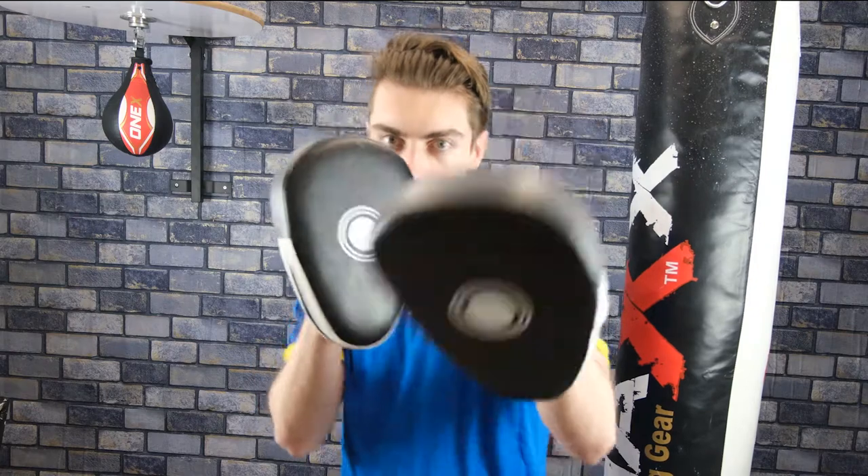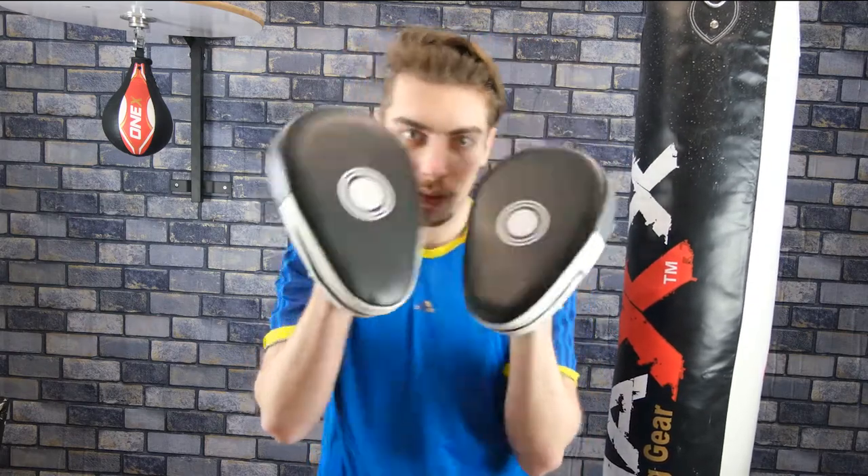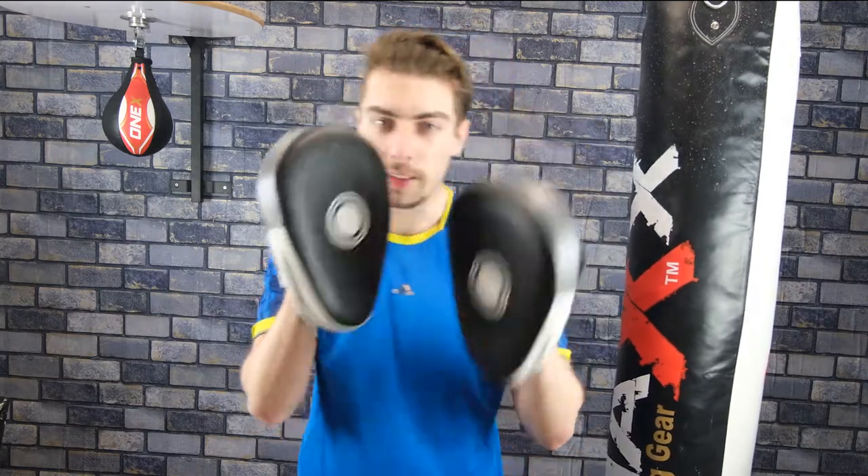And again. And again. A bit more times. One more. There you go.